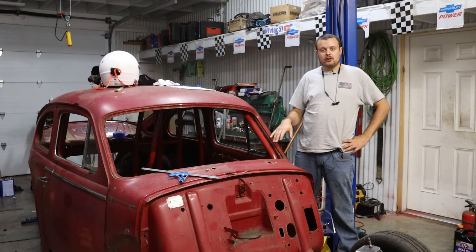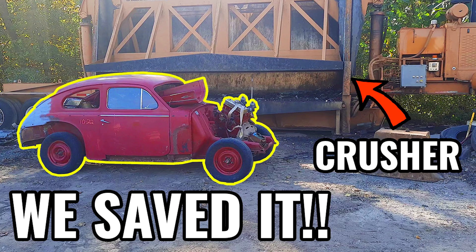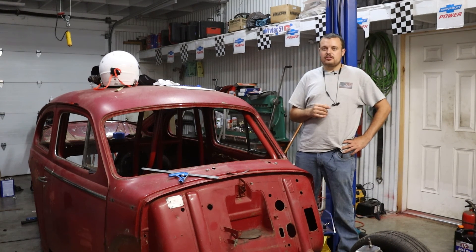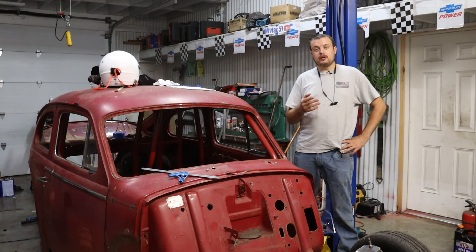Today we're going to start work on our 1959 Volvo PV544. If you guys haven't been following, two weeks ago we pulled this car out of a local junkyard, and we are going to be transforming it into a lightweight drag car and participating at Sick Week 2023. Today we start the process of replacing some heavier components with lighter weight components, and specifically we are replacing the front suspension with a more drag-oriented setup.